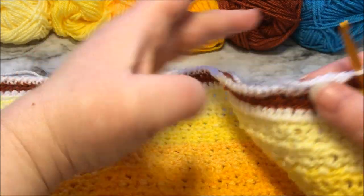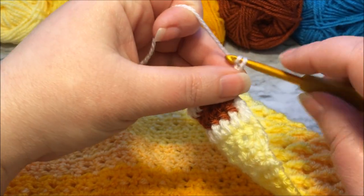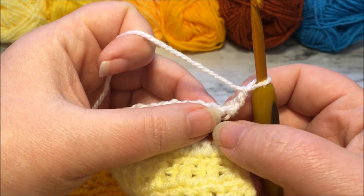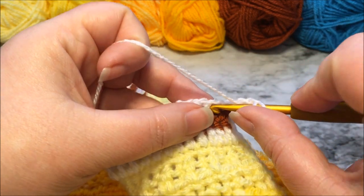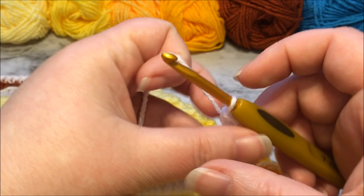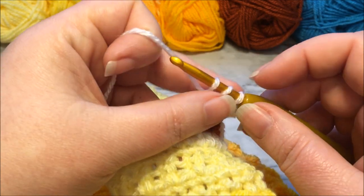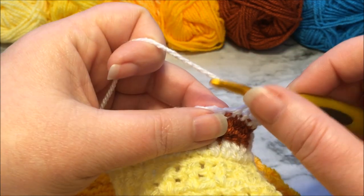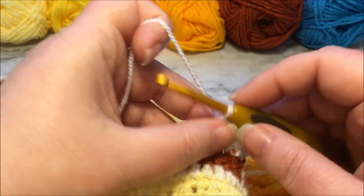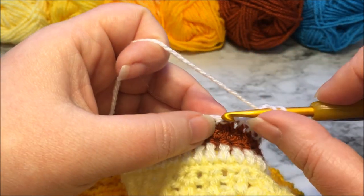Row 58 is worked on the wrong side of the work. We have turned our work and it begins with a chain two — that counts as our first half double crochet, so we are not going to place our first stitch right there. We are going to work in the next stitch with a half double crochet: yarn over, insert, yarn over, pull up three loops on the hook, yarn over, pull through all three. Now we're going to place half double crochets in each stitch all the way across. When you get to the end, fasten off — you should have 271 half double crochets counting the chain two at the beginning. Pause the video, work your half doubles, and I will meet you for row 59.